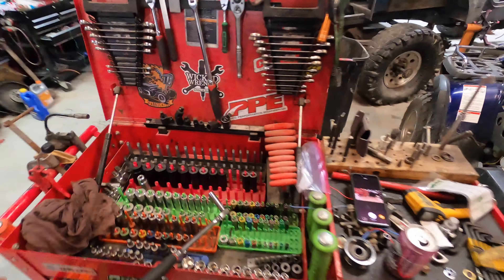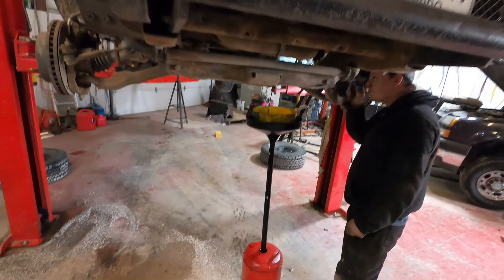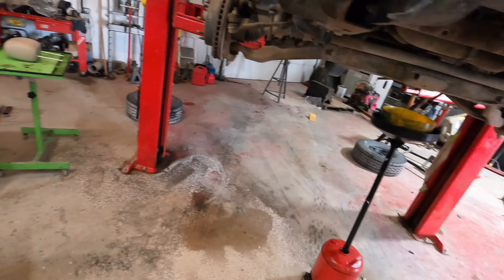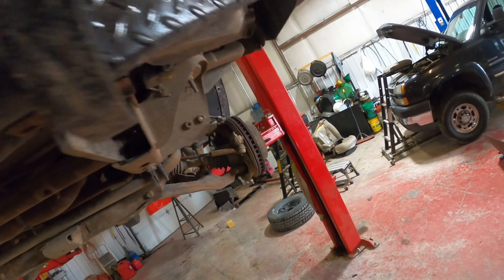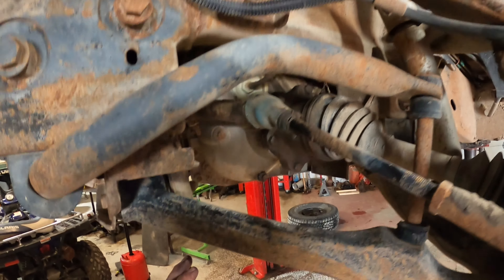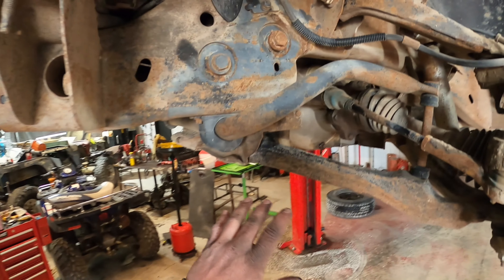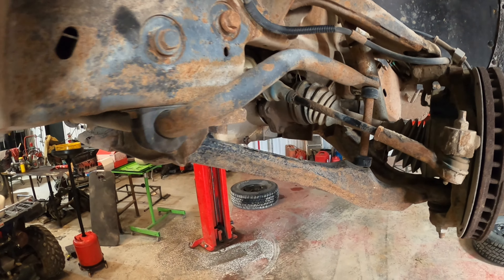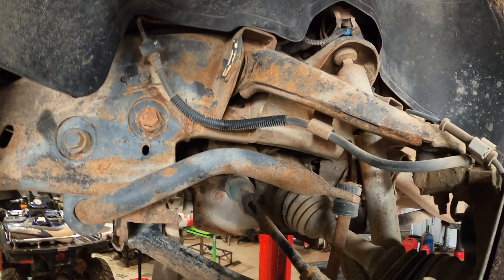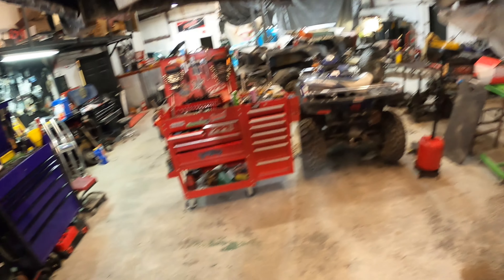We're going to let that finish draining, collect up some metal, and we'll do some more video in a little bit. So we're back. We're going to go ahead and start taking this differential assembly out, and also do the center link and the rest of the steering system that needs to get done here.